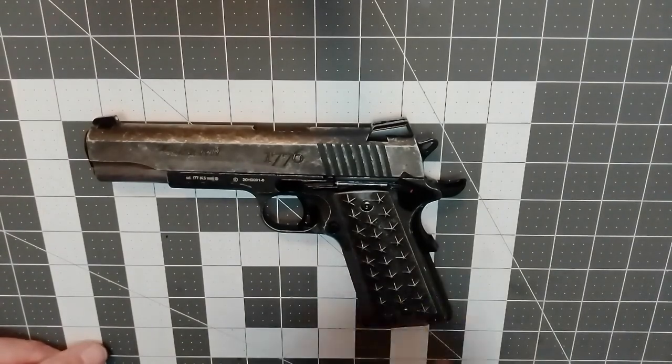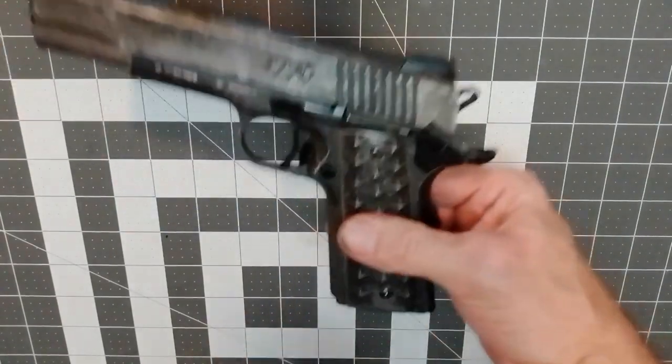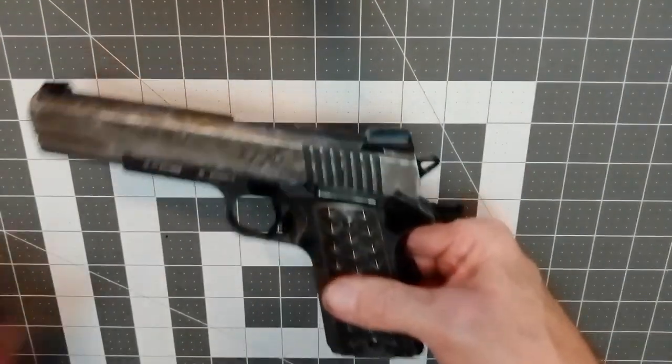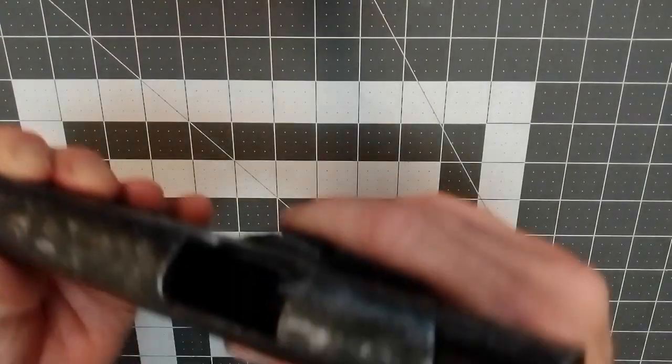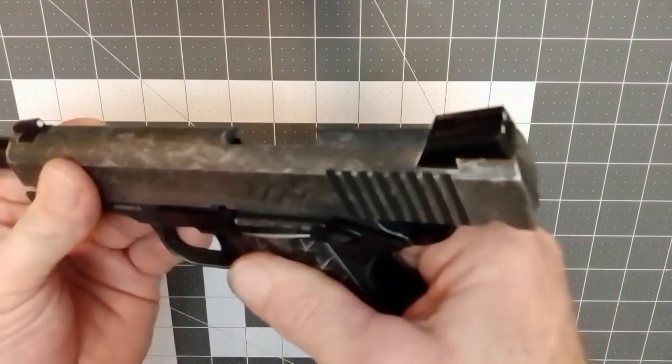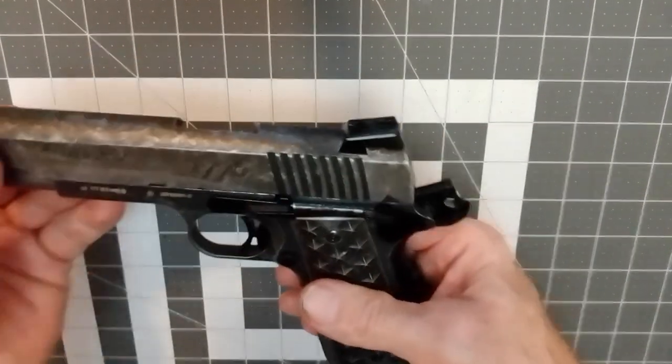This should be handled like a real firearm. We want to make sure that the magazine is out of the gun and that there are no BBs in the chamber at all. So what you're going to want to do: take your magazine out.